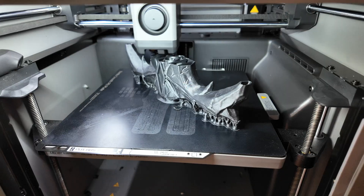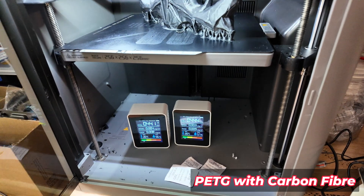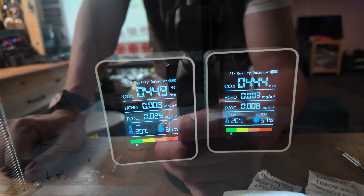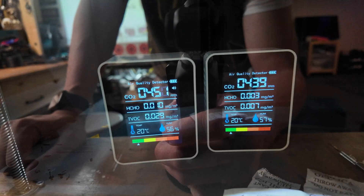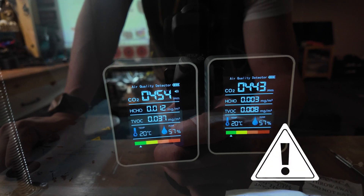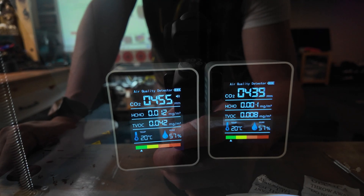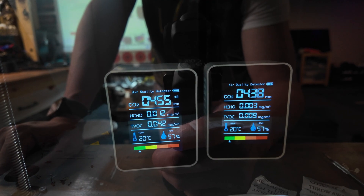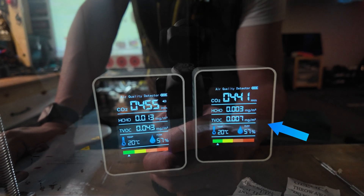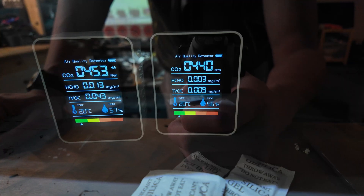It's printing okay — no defects or anything like that, and this is PETG. Now interestingly, one of the machines is showing higher numbers. The one on the left is showing 0.042 and 0.012, whereas the other one is showing 0.003 and 0.007 — effectively much lower. We might have a faulty unit.